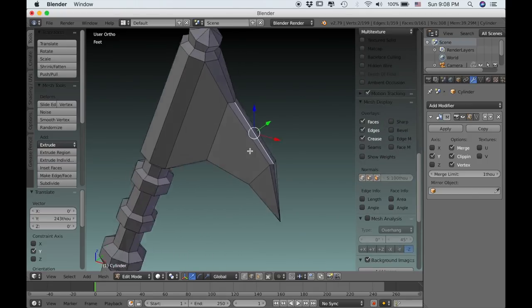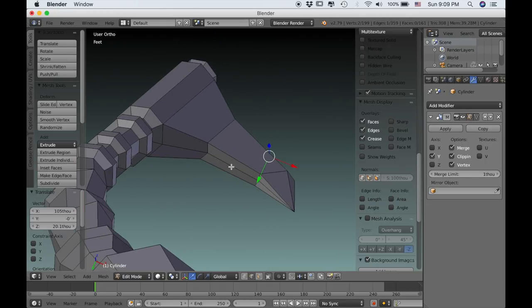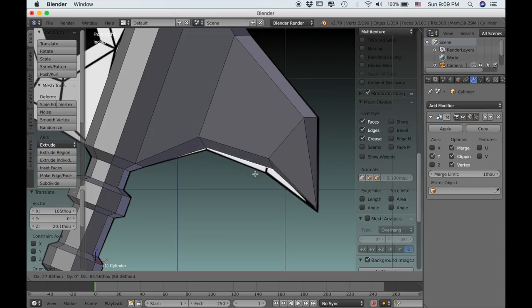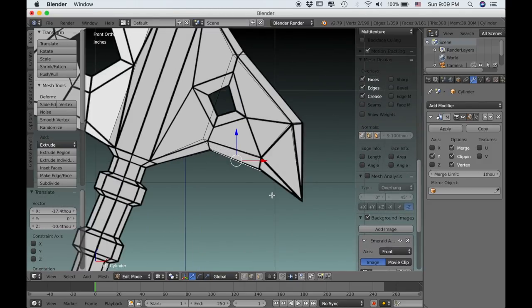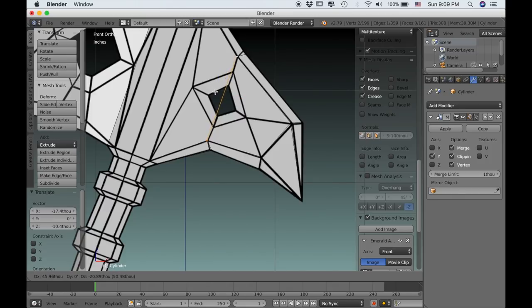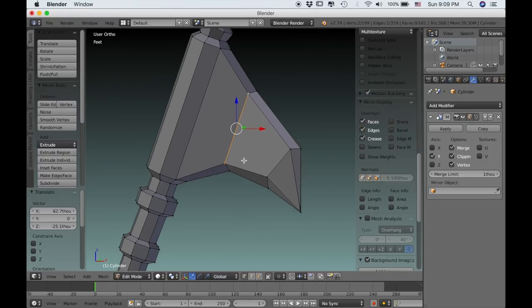Now I'll go into edge select and select this center edge along the top, go to front orthographic view, and use G to grab it and move it up so that it starts to create that sharper edge of the axe. I'll select the middle one on the bottom as well and do the same thing — just grab it and use rotate and scale to help align it to that reference image. I'll type Z to go back into wireframe, and I'll grab this edge and move it so that it's right in the middle of that diamond shape on the reference. The back end looks done, so we can move on to the front part of the axe.